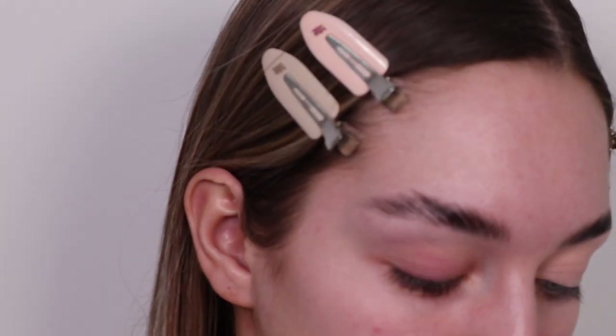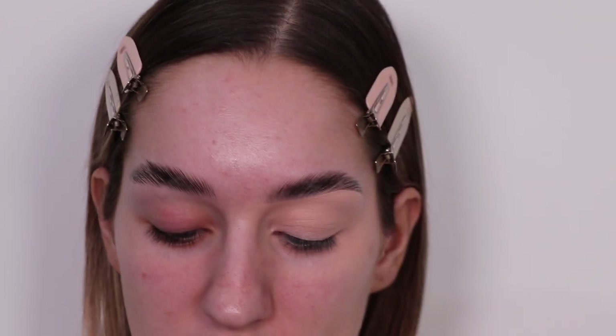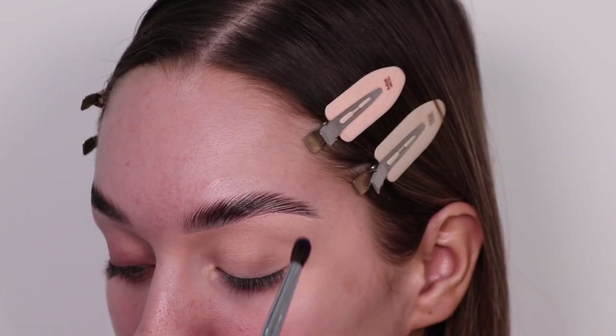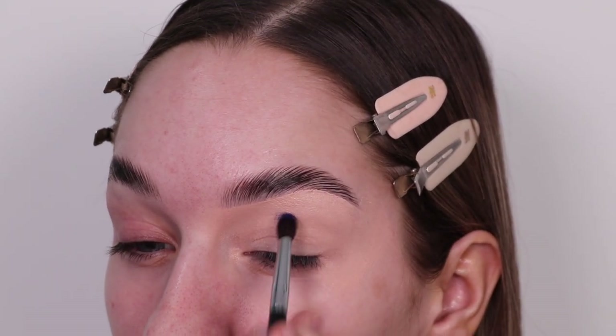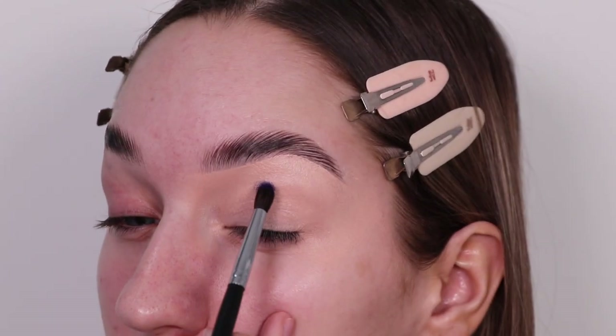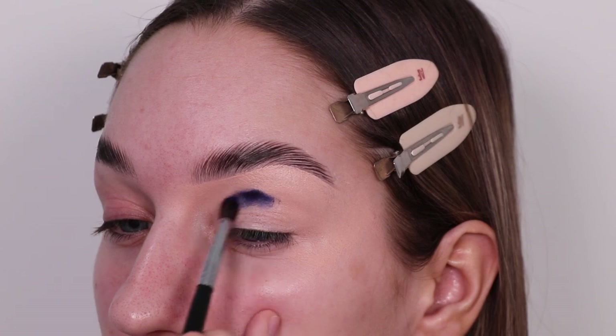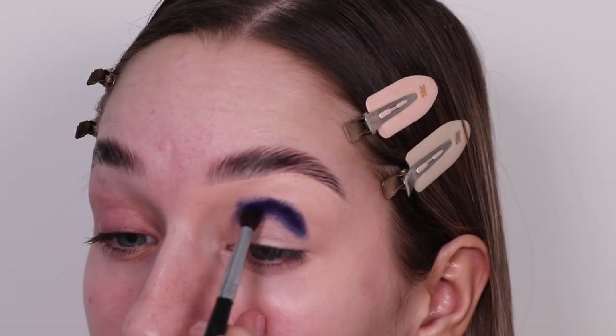Hopefully mine turns out as good as that! I'm going to take my Morphe M506 brush and take "Trapeze," which is that really dark purple. I'm going for a rounded look, so I'm just going to start off in the middle. Look how dark that purple is — I appreciate the darkness of it. It's actually quite bluey as well. I'm just going to make sure I'm not rushing this.